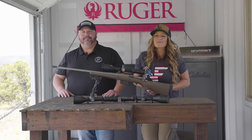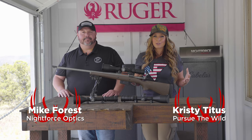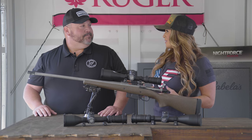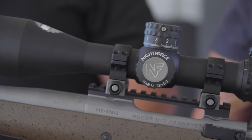Hey everybody, Christy Titus here, and I'm with Mike Forrest from Night Force Optics. As a hunter and shooting sports enthusiast, I love a second focal plane rifle scope. And this year, you guys are introducing the NX-8 family in second focal planes.